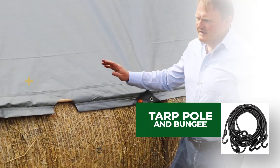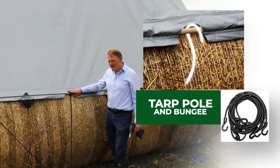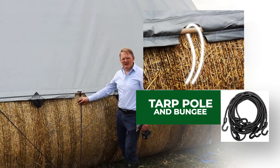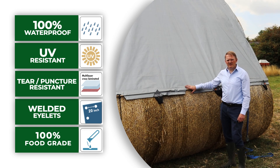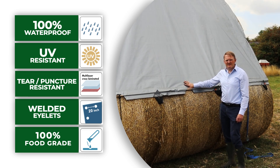Another option shown here is using a pole throughout the edge of the tarpaulin and bungee cord, which can go straight down to an anchor. The material is 100% crush proof, UV stable, and 100% waterproof. It's a cross-laminated film in this silver grey colour as you see here.